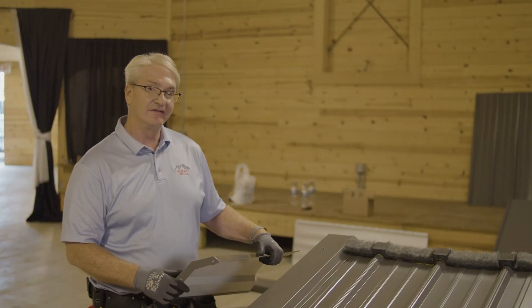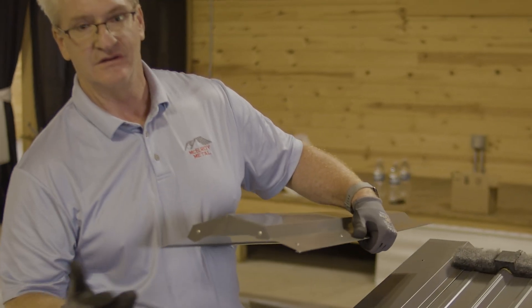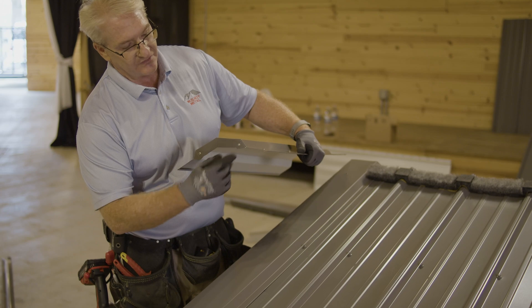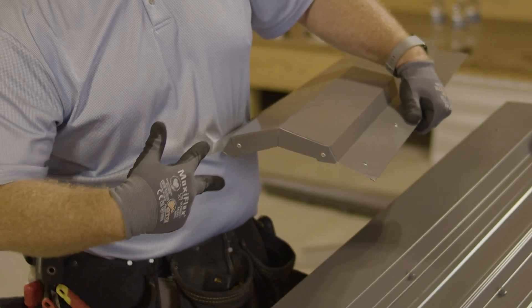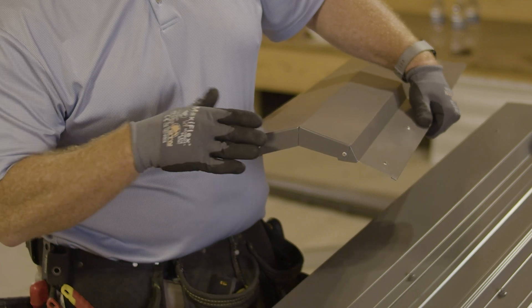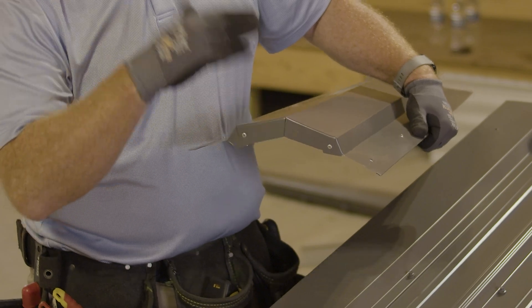We're going to move on to the ridge cap, and typically the ridge cap is the last thing you put on. Customers always ask how we close things off, and this is what we do at a ridge cap. I take a notch here, notch here, notch here, notch here, and fold it in and pop it together so that closes it off so nothing can get in.